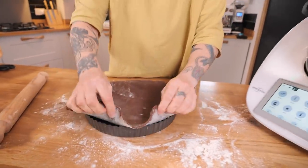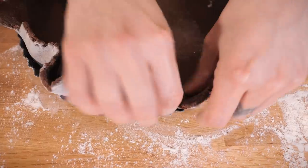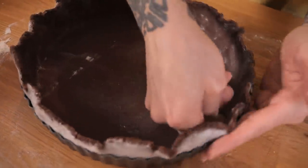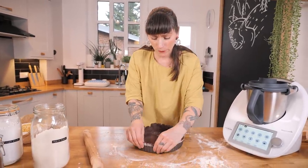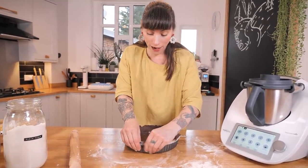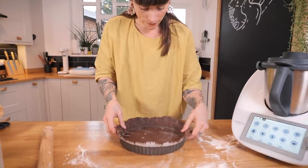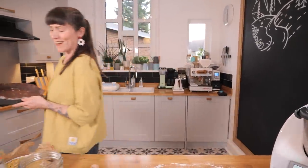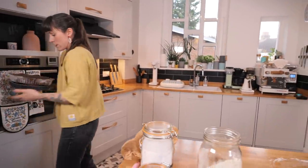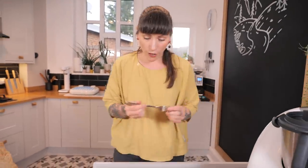Drape the pastry over your rolling pin, grab your tin, and lay it over the top. Be really careful to ease it in gently so you don't tear — but don't worry if you do, you can easily patch it up with a bit of excess pastry. Push it into all the corners and edges. If there's too much excess pastry, just use scissors to trim it. Use extra pastry as a kind of pastry poly-filler for any holes or cracks. This needs to go into the fridge for at least half an hour before baking.